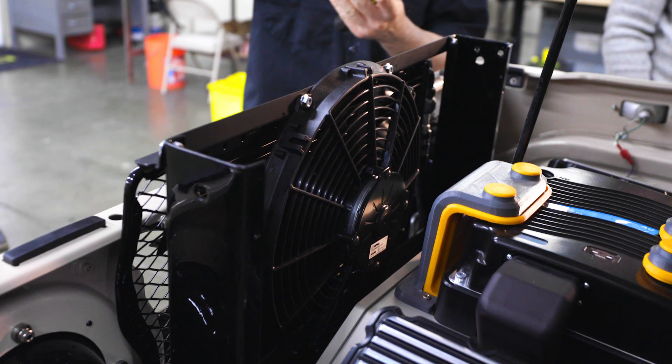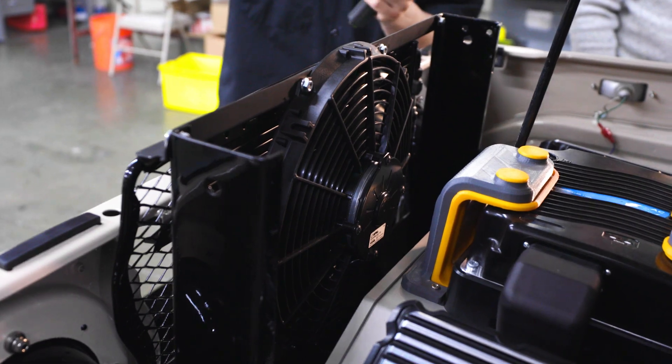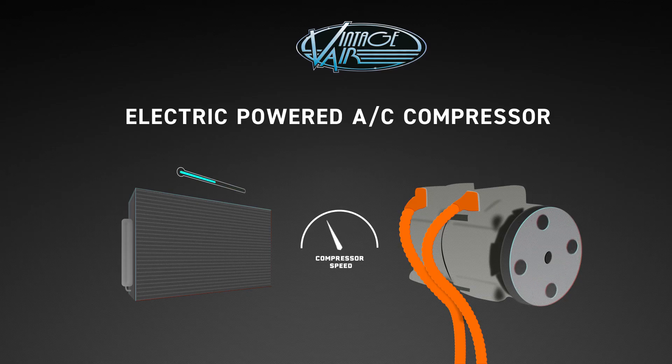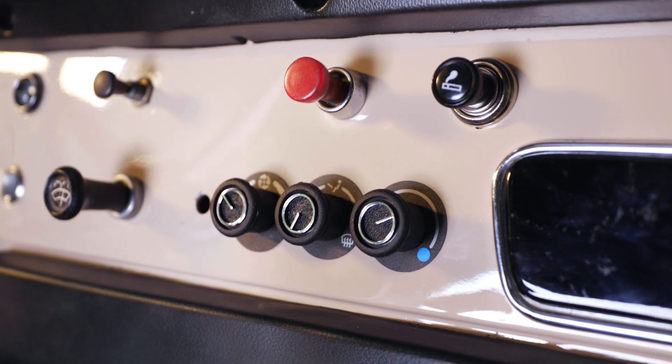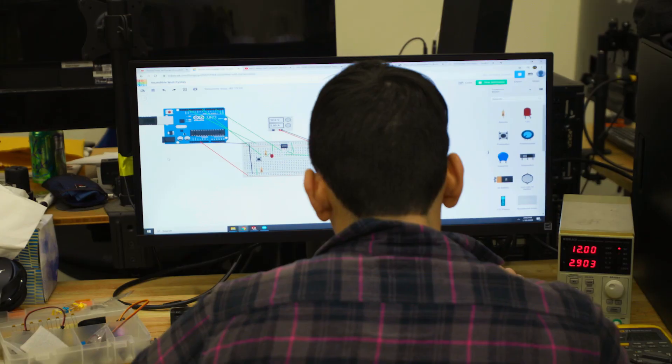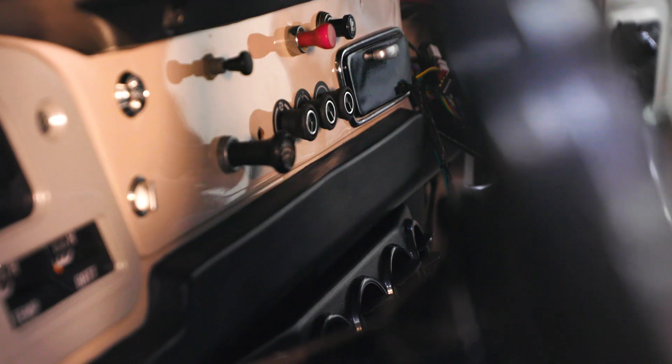The standard system cycles the compressor when the evaporator gets too cold. If the evaporator is going to freeze up, the ECU turns off the compressor so it can warm back up, then turns it back on to pull it back down. With an electric compressor, instead of turning it on and off, you vary it — you slow the compressor down and speed it back up. The Gen 4 system is not designed to run that way, so we developed a small circuit that allowed us to vary the compressor off of the temperature blend knob. That's what we're doing on this vehicle.